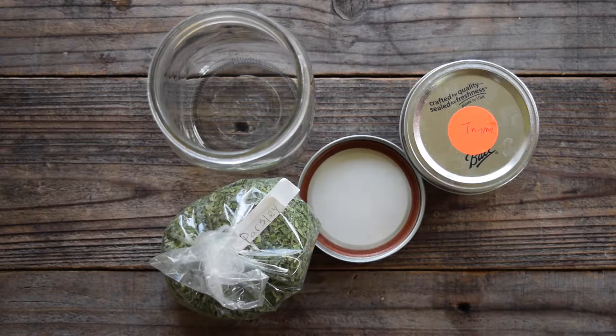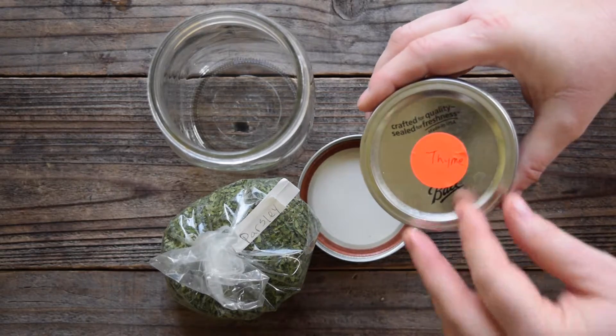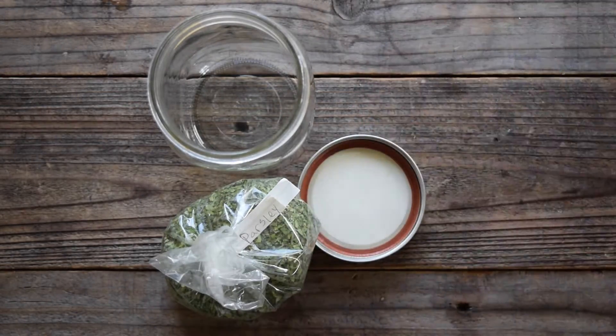Do you buy your herbs and spices in bulk? If you hate having to always remove those sticky labels from your herb canning jars every time you reuse the jar, here's the easy way to label them.